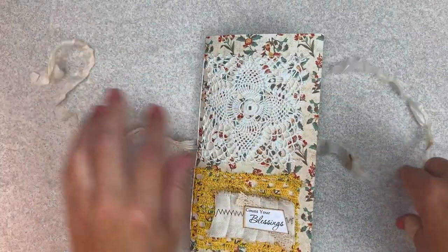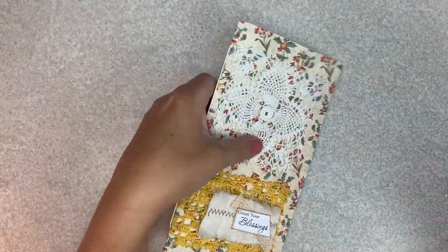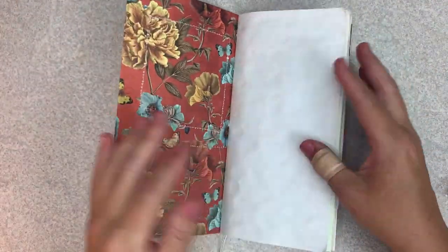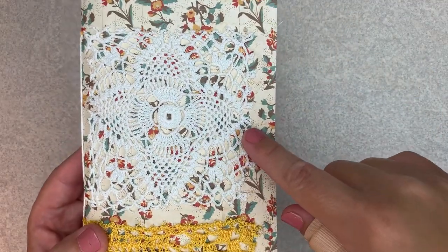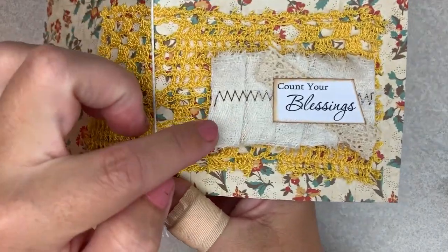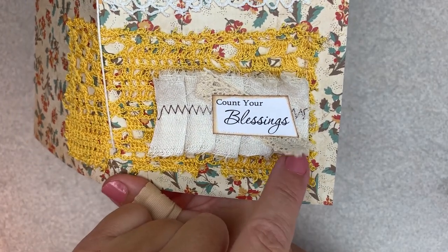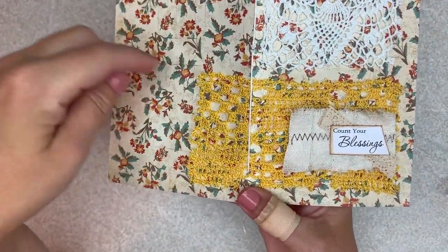Getting into the journal, it will be tied closed with a tea-stained piece of seam binding. There are 15 sheets of paper in each journal, which makes 60 pages altogether. Here on the front, I have stitched on a little doily piece out of an old tablecloth. And then also here at the bottom is a different tablecloth lace piece, a little piece of coffee-stained ruffle with some cheesecloth and a little piece of lace and the Count Your Blessings title. It's all been pamphlet stitched together.